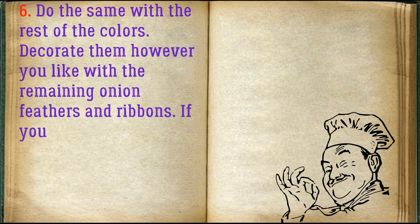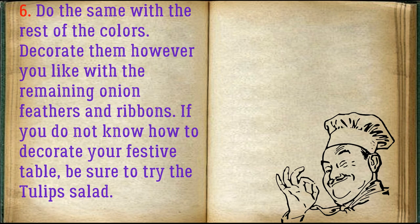Do the same with the rest of the tulips. Decorate them however you like with the remaining onion feathers and ribbons. If you do not know how to decorate your festive table, be sure to try the tulip salad.